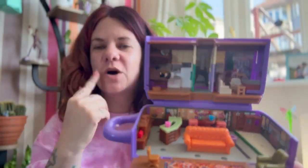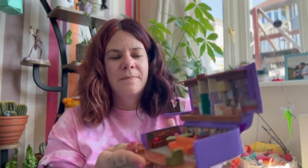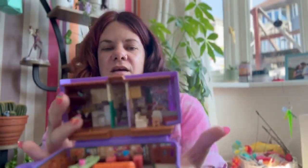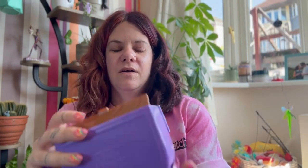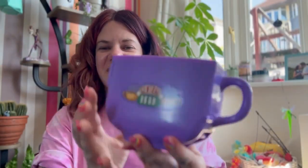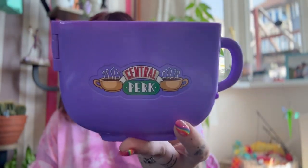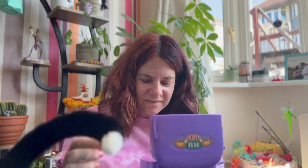So you've got Central Perk down at the bottom and the apartments at the top. All the bits fold out to make the play scenes. And when you fold it all up, the compact folds up into a Central Perk coffee cup — isn't that amazing? So I'm going to pop all the bits in and show you what it looks like. There are moving parts as well, which is really fun.